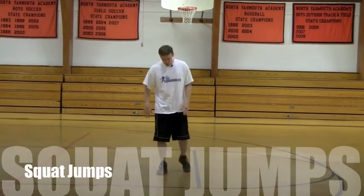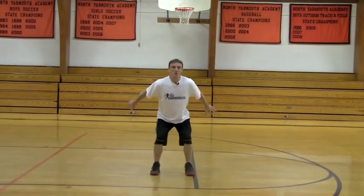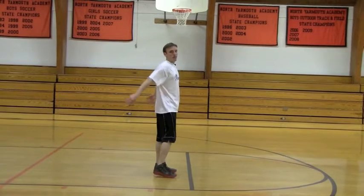Squat jumps are going to be executed very similarly to the pause squat jump. Feet are going to be about hip width, chest up, you're going to use your arms, you're going to drop into about a quarter squat, and as you go into the quarter squat, you're going to sink the hips back, and then you're going to come right back up through.